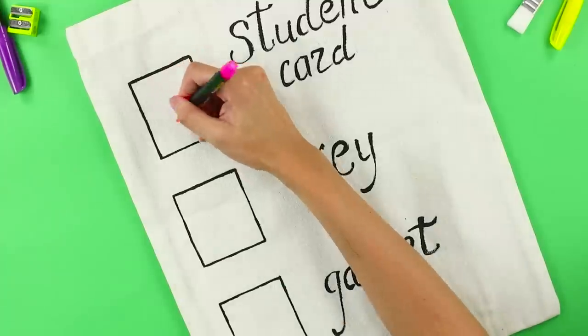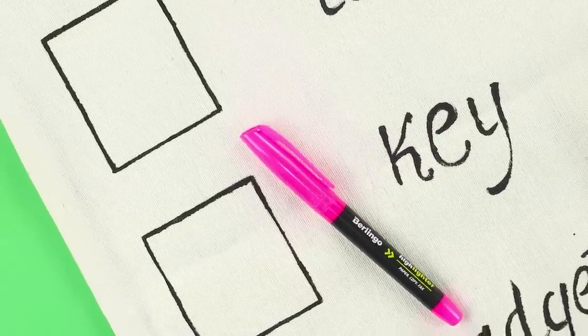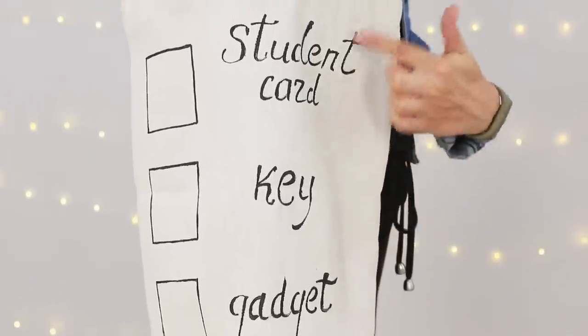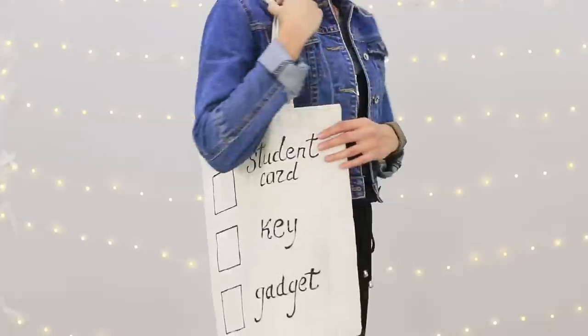Your new reminder bag is ready! You can check the boxes with a marker and you won't forget anything. Just go through the list before going out and check whether you have everything. A great accessory for absent-minded students!